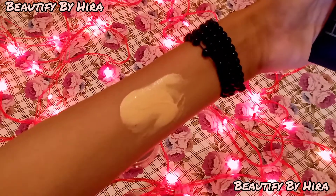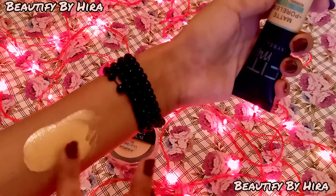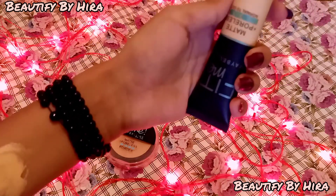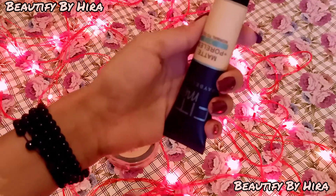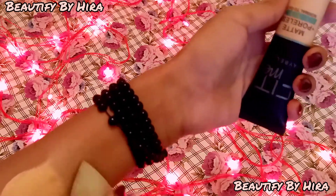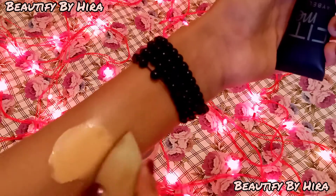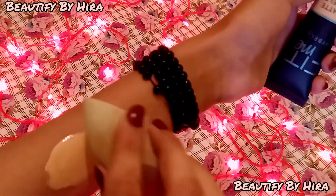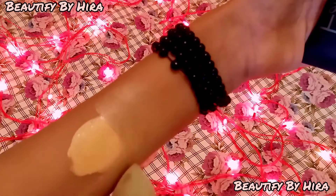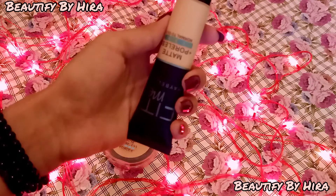Trust me, it looks very natural when you use it. I'll show you with the beauty blender — blend, blend. You can see how natural and luminous it looks. You can also use it matte. With a brush, you can see the application as well.